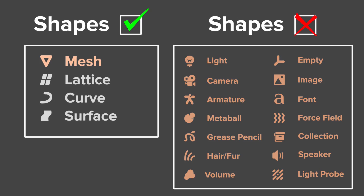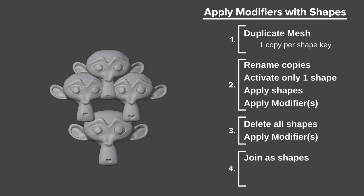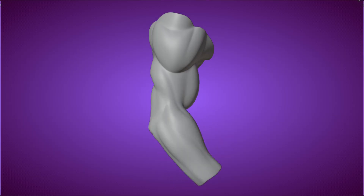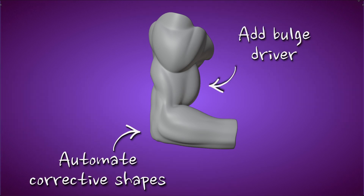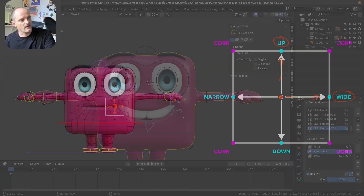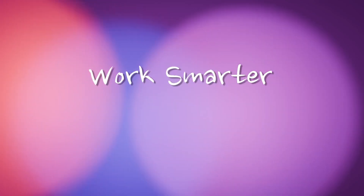Learn the essential do's and don'ts, how shapes work and the workarounds for when they don't. Master the art of automating your shapes with drivers. With smart workflow tips and practical hands-on examples, you'll unlock the skills you need to work smarter and not harder.